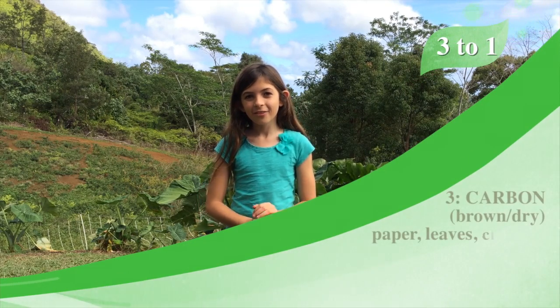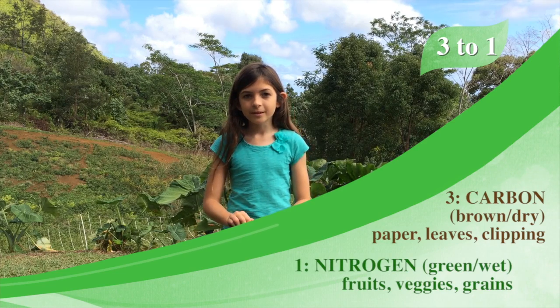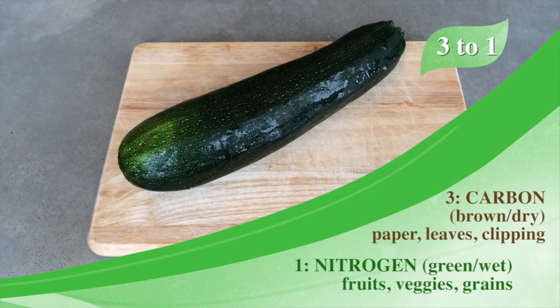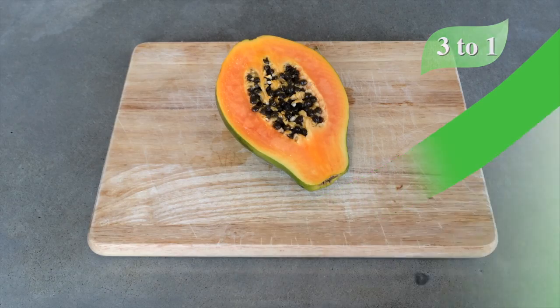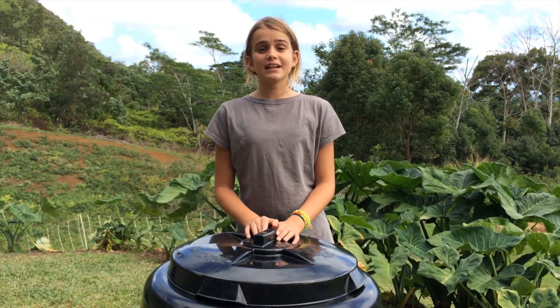It should be a 3 to 1 ratio — 3 standing for carbon, brown, which is any shredded paper, dead leaves, or grass clippings. 1 standing for nitrogen, green, which is any fruits, veggies, or grains that you don't want. You can also put in eggshells, but never put in meat, dairy, or grease.